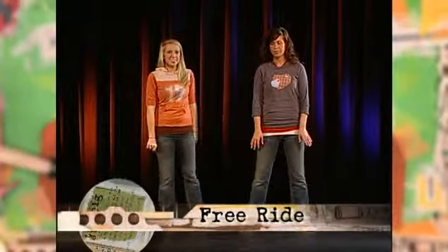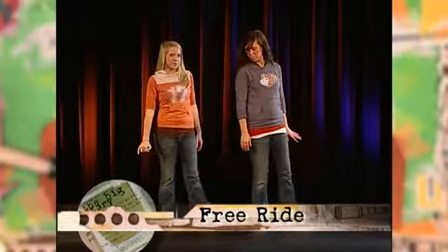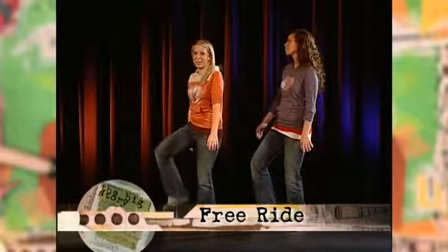For the middle step on this song, you're just going to stomp your right foot four times and then your left foot four times.